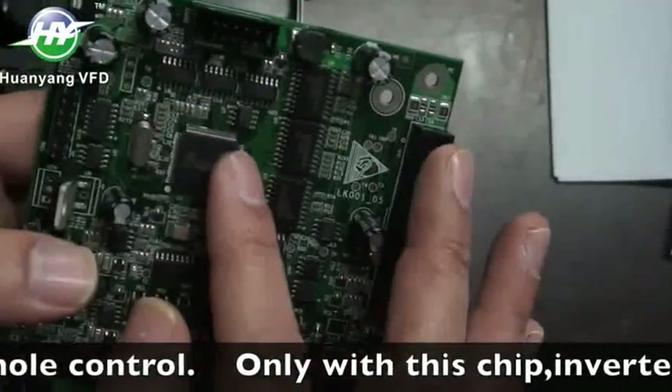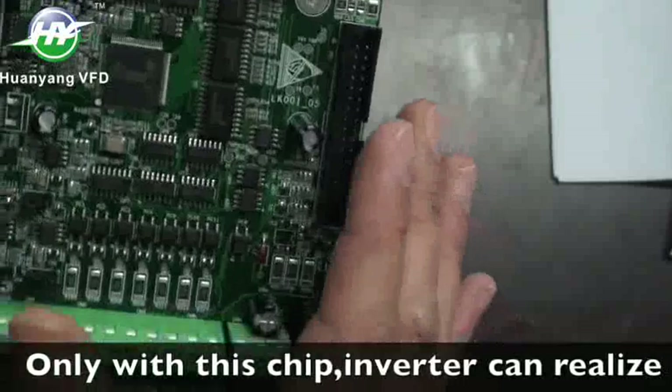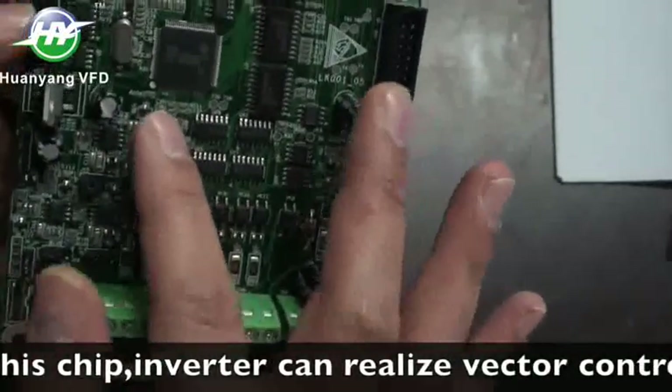Only with this chip can the inverter realize vector control.